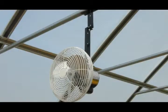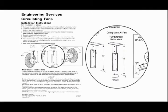In this video clip, the fully extended swivel mount option is used. This option is pictured in the instructions included with your fan.